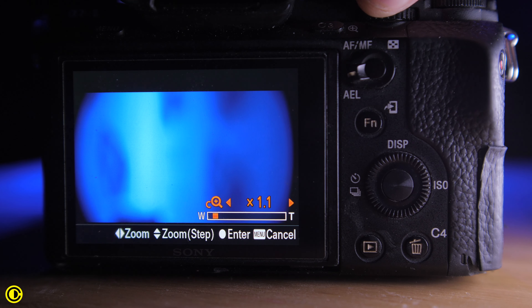With the Sony, you can use clear image zoom to crop to 2x, which gives you a closer shot. Another option is to add a diopter on the front of the lens, since there is a 67mm filter thread, and you can buy plus-one or plus-two diopters to get much closer shots. I'm not sure if macro extension rings work well with this lens combination since I don't have those rings to test.